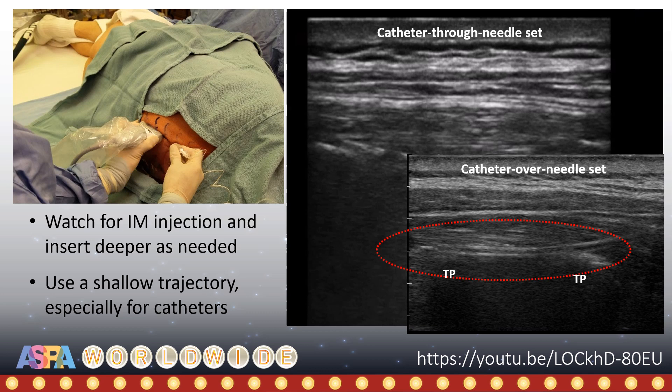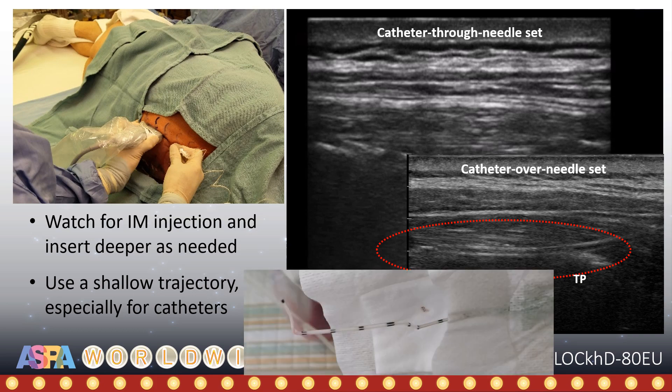If using a catheter-over-needle set, it is ideal to take advantage of the hydrodissection to drive the needle-catheter assembly all the way towards the next transverse process, thus ensuring an adequate length of catheter in the fascial plane to prevent dislodgement. This shallow trajectory also minimizes the risk of catheter kinking from muscle contractions and movement that will otherwise result in occlusion and high pressure alarms with infusions.